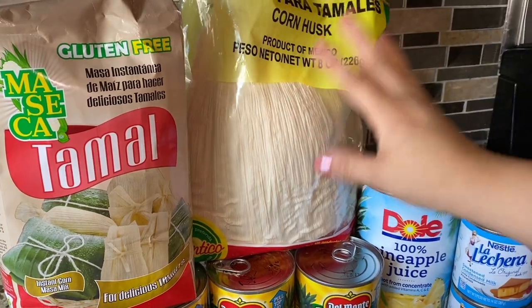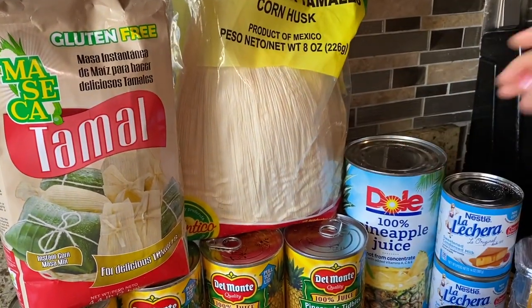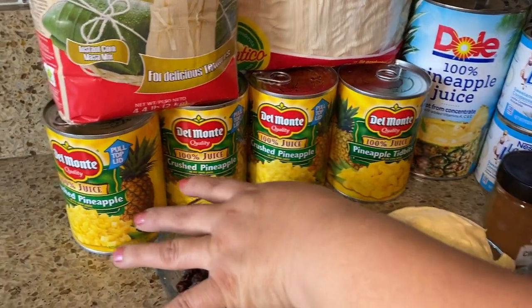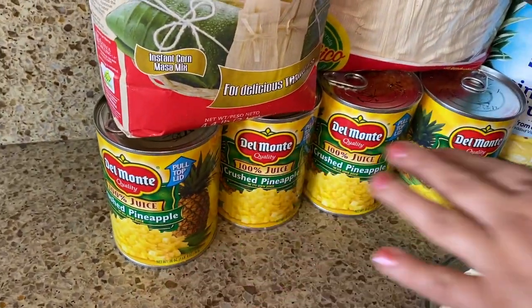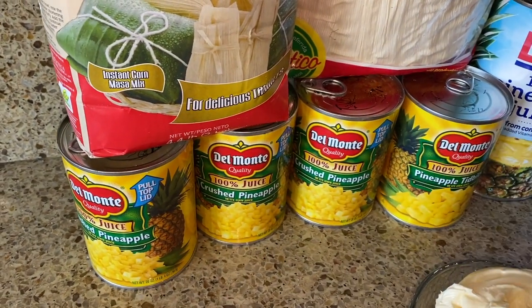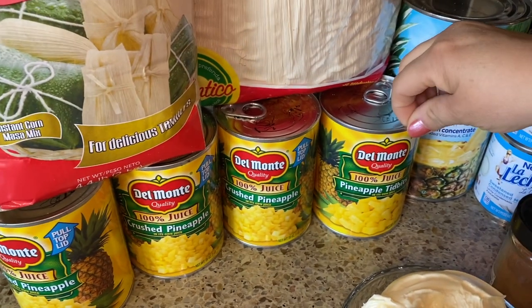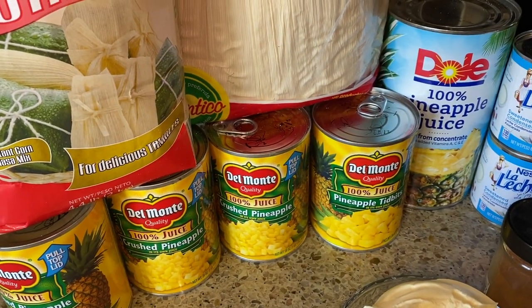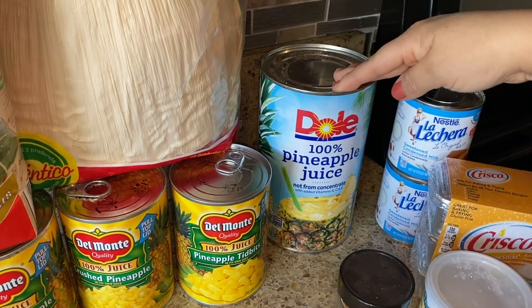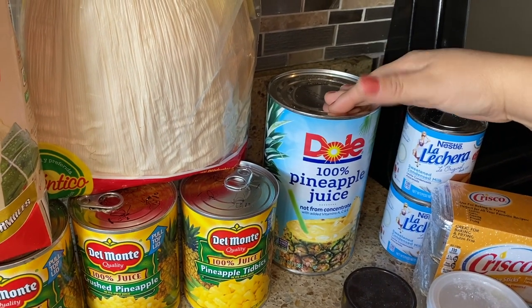We're going to use corn husks. I got a small eight-ounce one because I'm only making a little bit. Then we have pineapple - I have crushed pineapple. Usually it's one can per pound, but I'm going to add one and a half cans of the crushed pineapple per pound. I'm going to do two pounds today. Then we have pineapple tidbits.